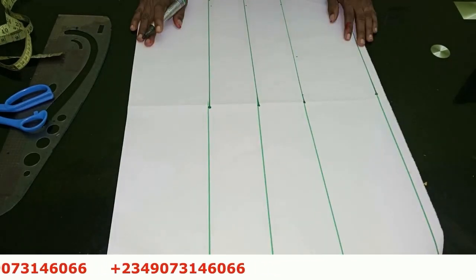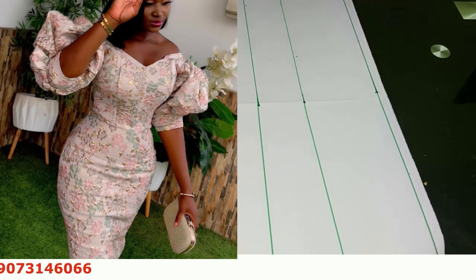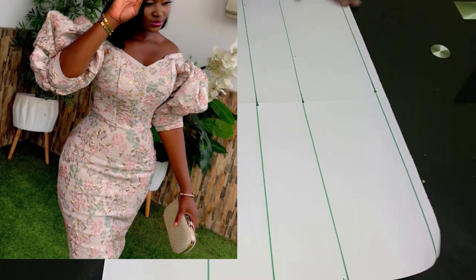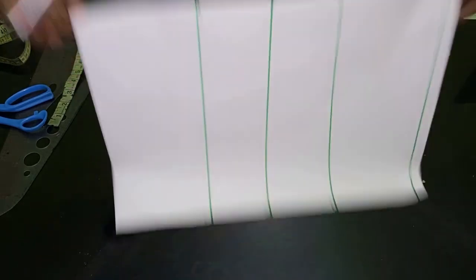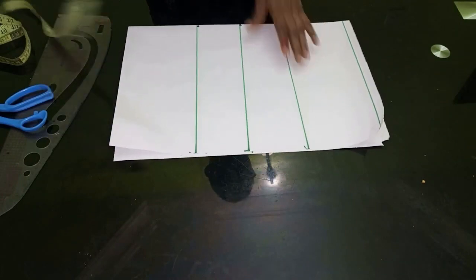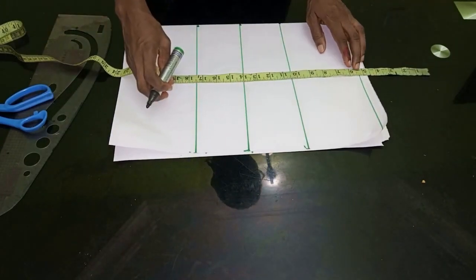In today's video I'm going to be showing you how to cut a basque off-shoulder gown. You can see the picture — there is a beautiful gown, and that's what we're going to learn how to cut today. I already have my lines here so I'm going to go ahead and explain the lines to you. For those of you that don't know how to cut an off-shoulder, after this you'll know how to cut it.